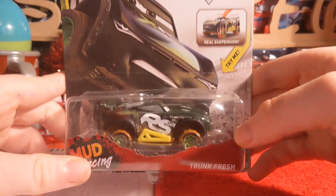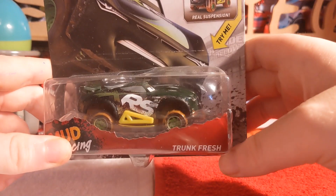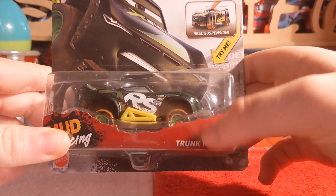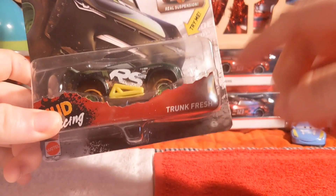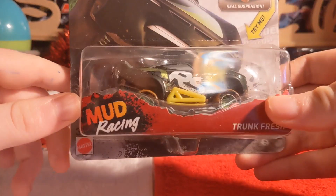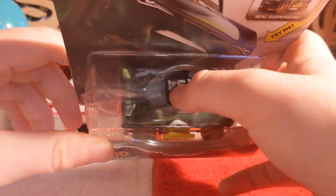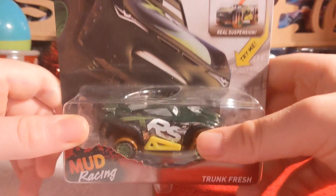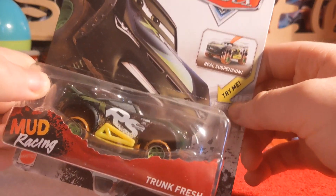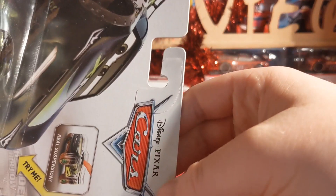Here is his name tag, which is a bit incorrect — it just says trunk fresh racer but should also have his name, Steve Slick the Page. His name is a quoted name made by Mattel. The packaging says free plus no paper stickers, mud racing die cast. There's a try-me feature for the real suspension, and Steve Slick the Page's artwork for the XRS line, plus the Cars logo.